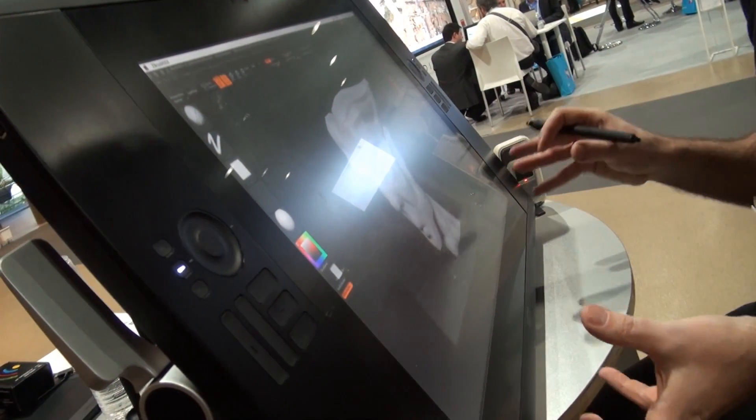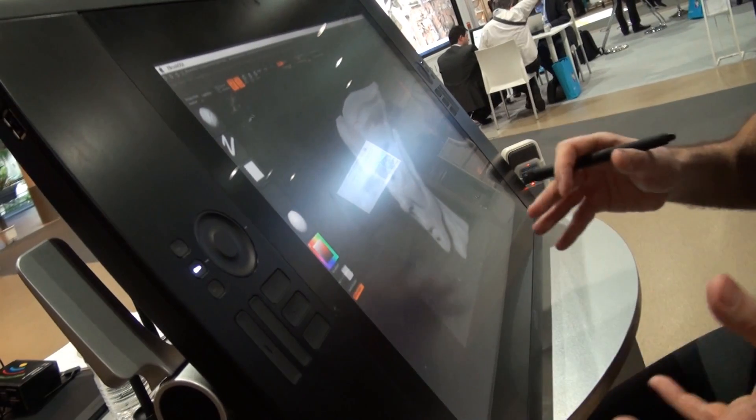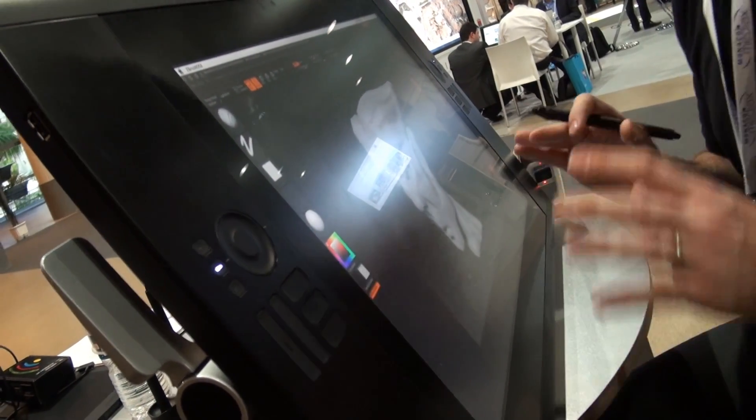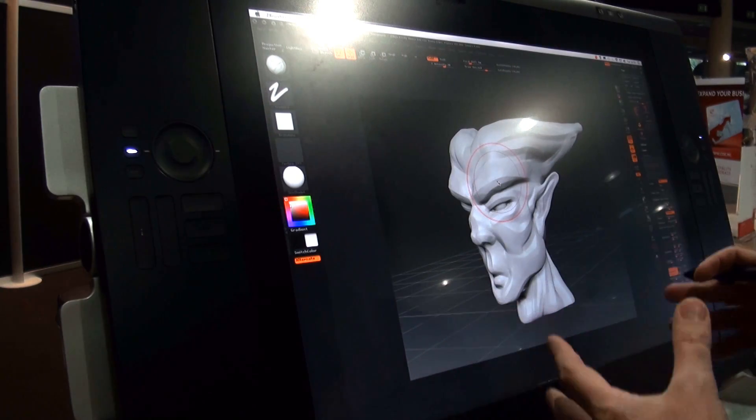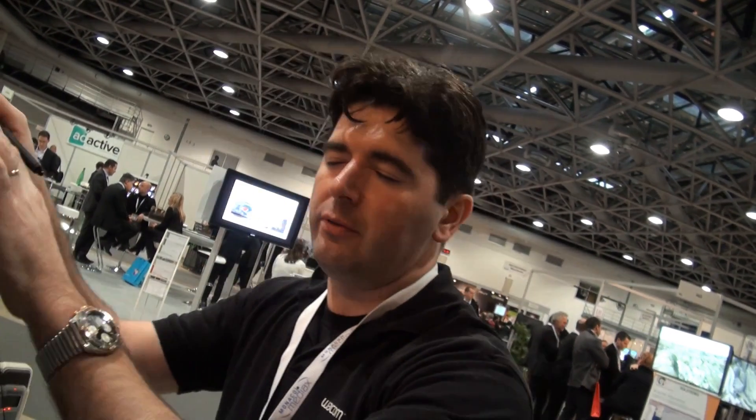To conclude on the pen tablet itself — because this is 30 kilograms, you put it on your desk and you won't move it. Compared to an Intuos tablet or a Cintiq 12, which is a very small one, this is not easy to carry around. But on the positive side, you can press on it, put all your weight on it, and it won't move at all, which is very powerful.